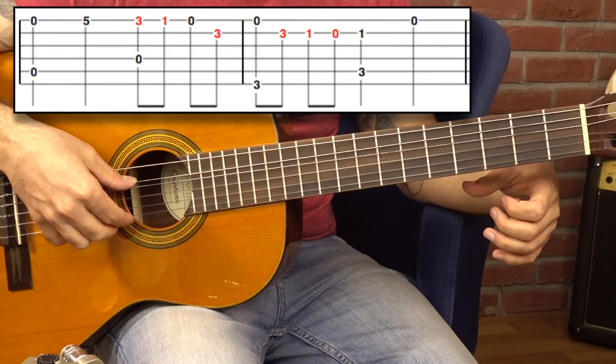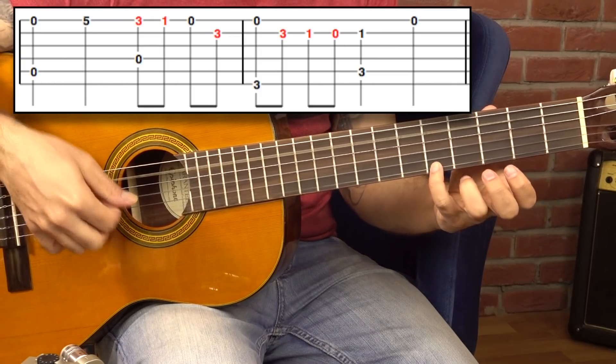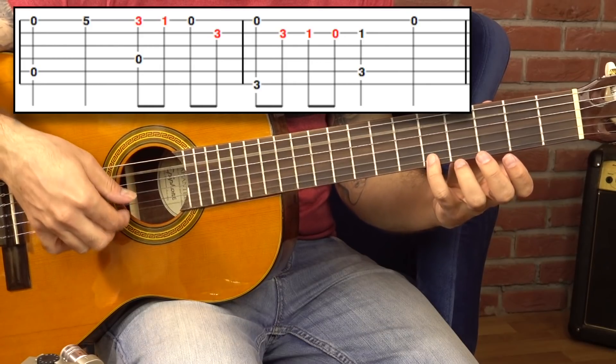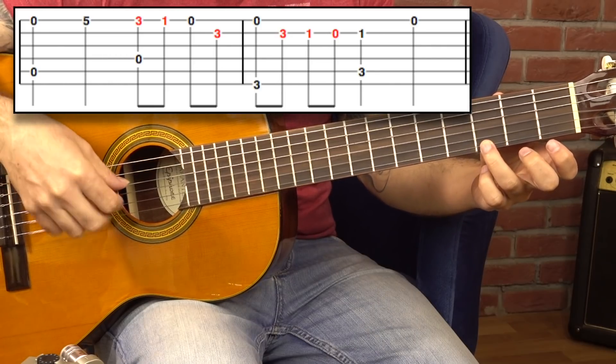Sonra yine en alt tel ve beşinci teli birlikte çekip serçe parmakta beşe basıyorum. Sonra üçüncü perdeye geçince bu sefer dördüncü tel çekiyorum.